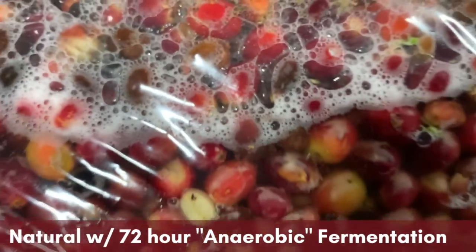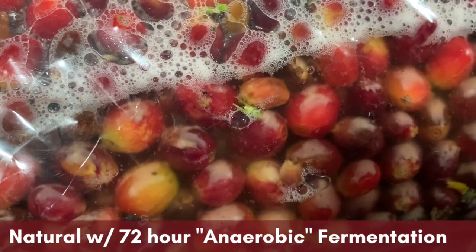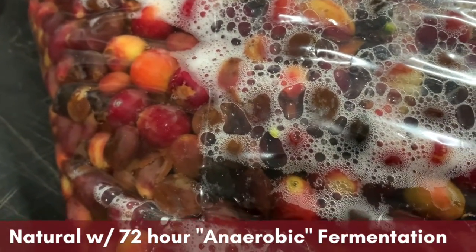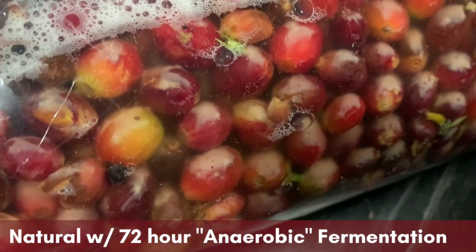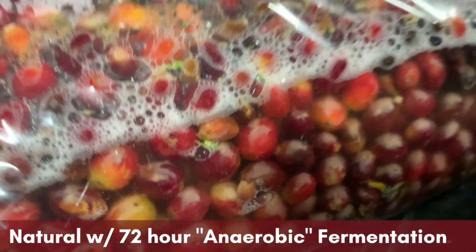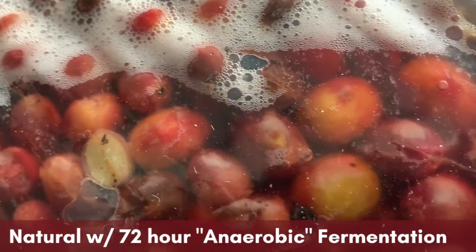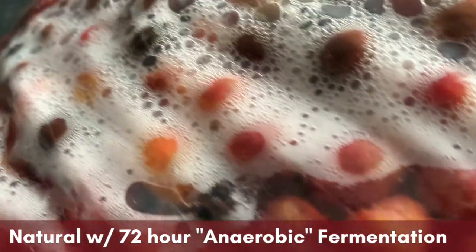Here are the cherries after 12 hours of fermentation. You can see they're starting to bubble, so the yeast and bacteria are doing their jobs. The cherries still look pretty much like they did when they went in — pretty vibrant in color, that deep red hue. After 24 hours they're still going at it, and you can tell that the skins are starting to lose a little bit of color and the bubbles are more active.